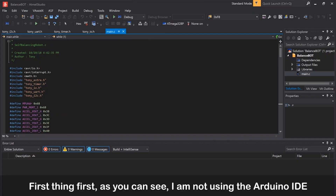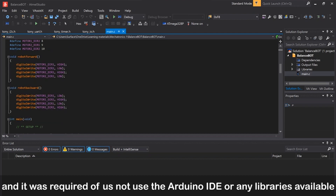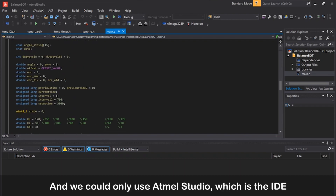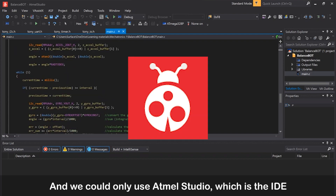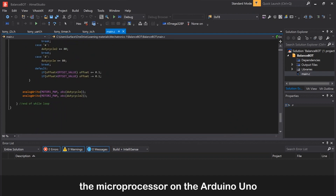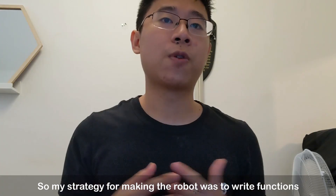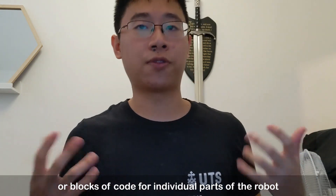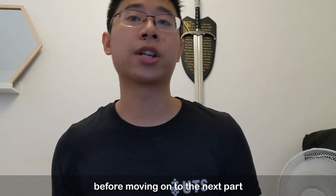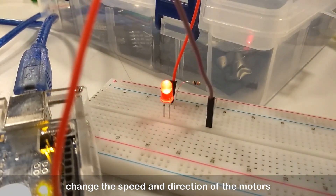As you can see, I am not using the Arduino IDE. The reason is that I built this robot for a subject at my university and it was required of us not to use the Arduino IDE or any available libraries. We could only use Atmel Studio, the IDE made by the company that made the ATmega328P, the microprocessor on the Arduino Uno, and the datasheet for the microprocessor was my only reference. My strategy was to write functions or blocks of code for individual parts of the robot and test them out first before moving on to the next part. Here you can see me testing out the PWM code to change the speed and direction of the motor.